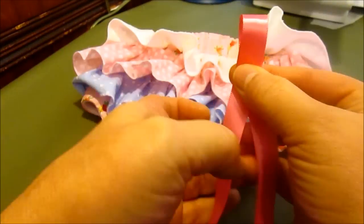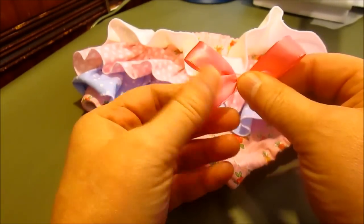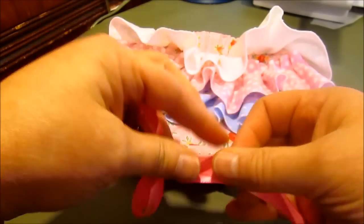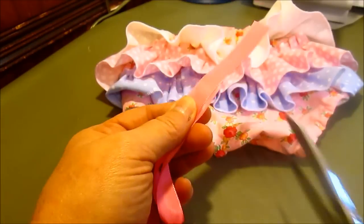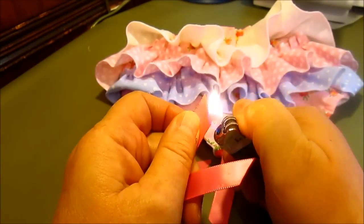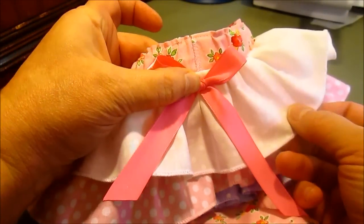I'm going to make a bow for the back. I've cut about 18 inches of satin ribbon and just tie it in a bow like you would — get the little things nice and even. Put both of your sides together and give it a cut. I like to do mine at an angle. My one tip for working with satin ribbons to keep them from fraying is to use a lighter and just very carefully go down that side — it melts it and it won't fray. I'm going to take this and hand sew it right to the center back.